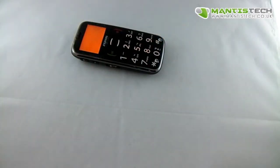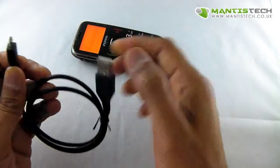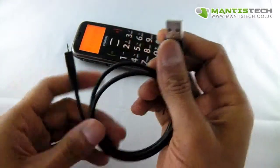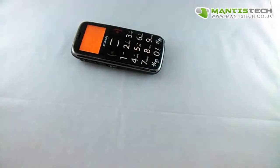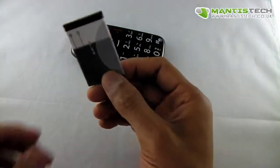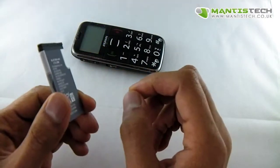While that's turning on, let me show you what you get with it. You get a charger cable that will just go into the bottom and that will go into your PC, or if you've got a USB plug, that will work as well. And we also give you a spare battery too — that's really handy.